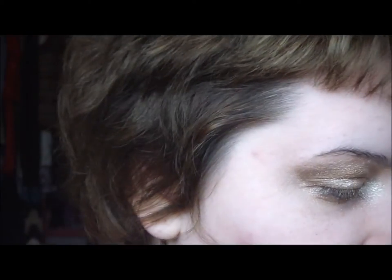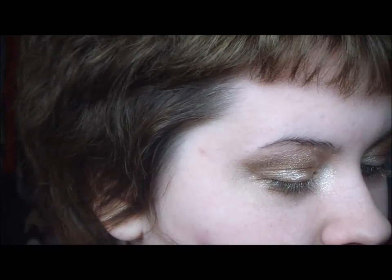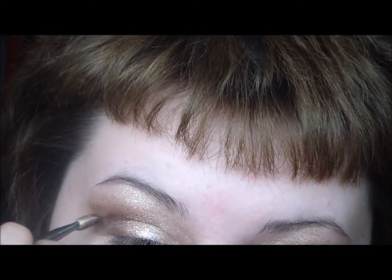So that's the eyes right now. Now I'm using a bit of Rockstar from that palette on the same brush, and I'm just going to put that right in the outer corner.